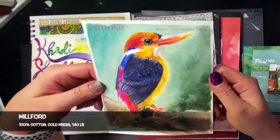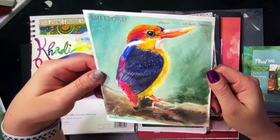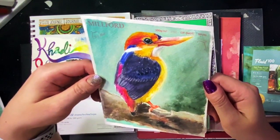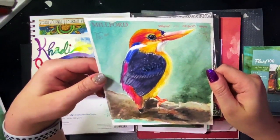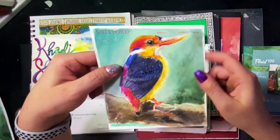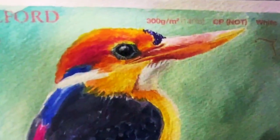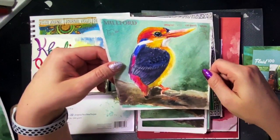Next up is the St. Cuthbert's Mill Milford. This is cold press and white, 100% cotton. Supposedly it has a high resistance to water, so its washes perform very differently to traditional watercolor papers. It's internally sized and cut on four edges. Paper durability: it was more durable than the previous paper — able to take a little bit more abuse. I scrubbed on the paper a bit and for 140, not bad. I was able to get detail — as you can see in the beak and the eyes — and there wasn't any color bleed, even in the abused areas.